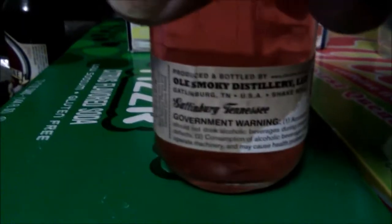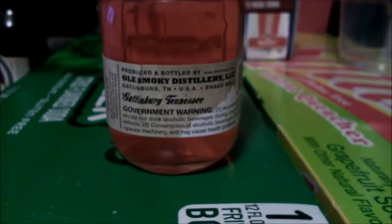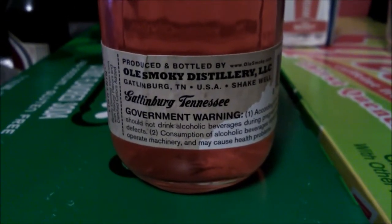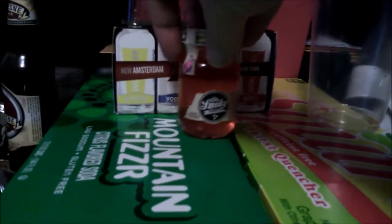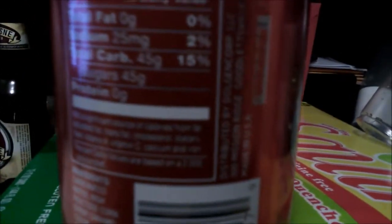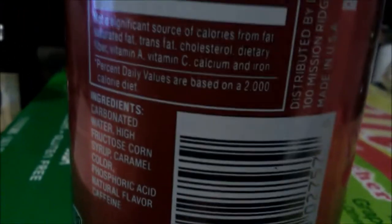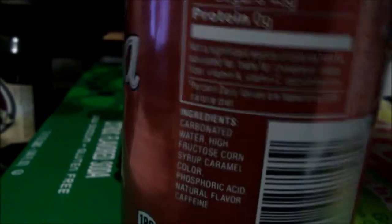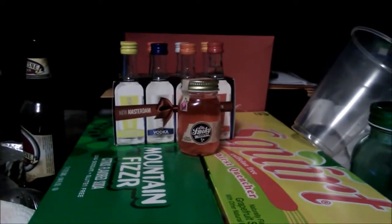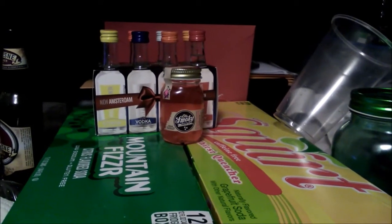Yeah, it looks like it does focus on fine print very well - very low. It does zoom in on video very well. I don't know exactly what the resolution is going to be.